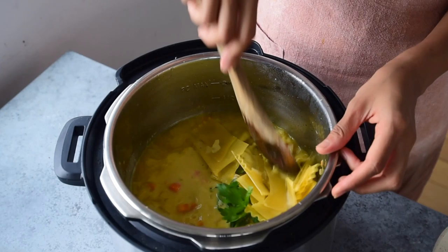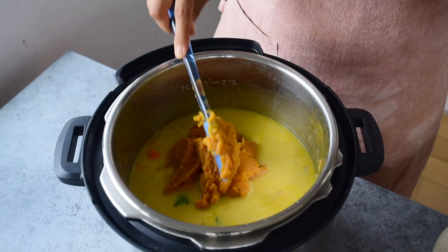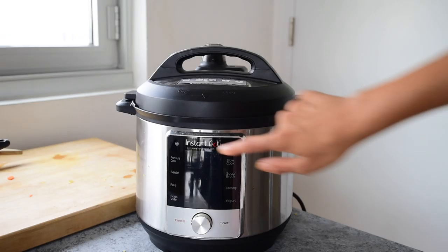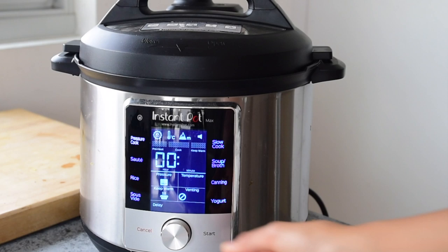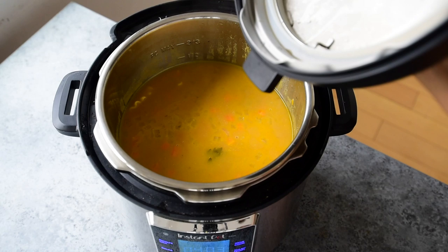Then scoop the pumpkin right on top of everything, but don't mix it in — this helps prevent it from scorching and burning on the bottom of the Instant Pot. We'll use the pressure cook setting and cook it for four minutes, then perform a quick pressure release when it's done. When the timer's up, remove the bouquet garni, pour in some tomato sauce, and bring it to a gentle boil for several minutes until the soup has thickened.